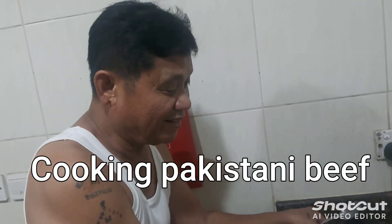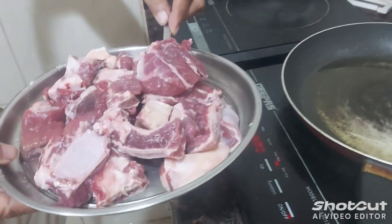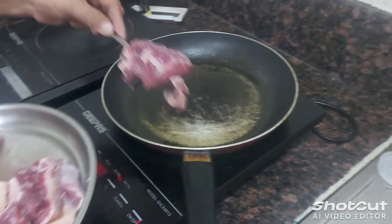It's hot guys, my face. Now we will put the beef in the oil guys, but be careful because it's very hot.